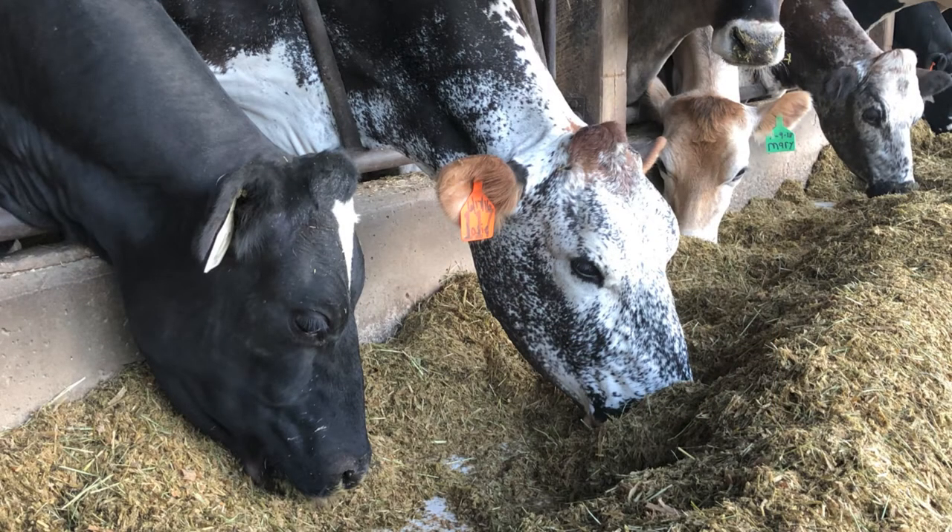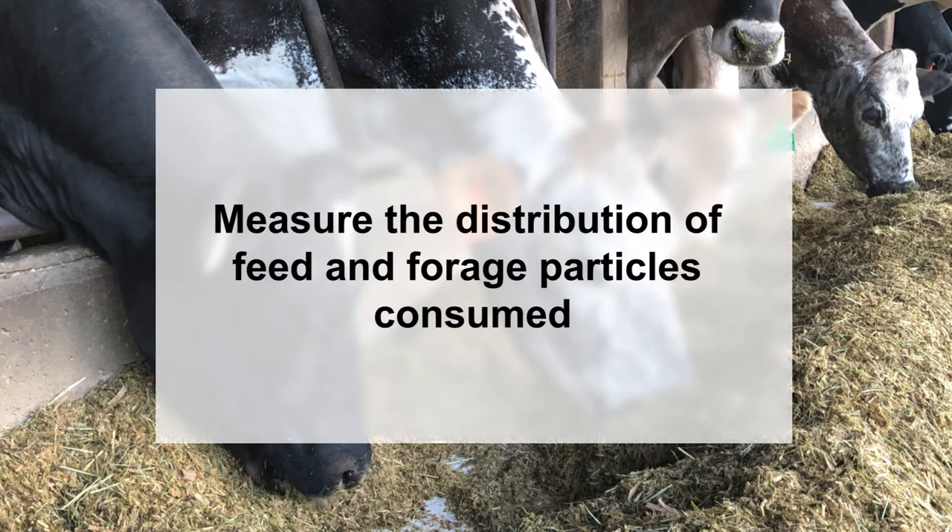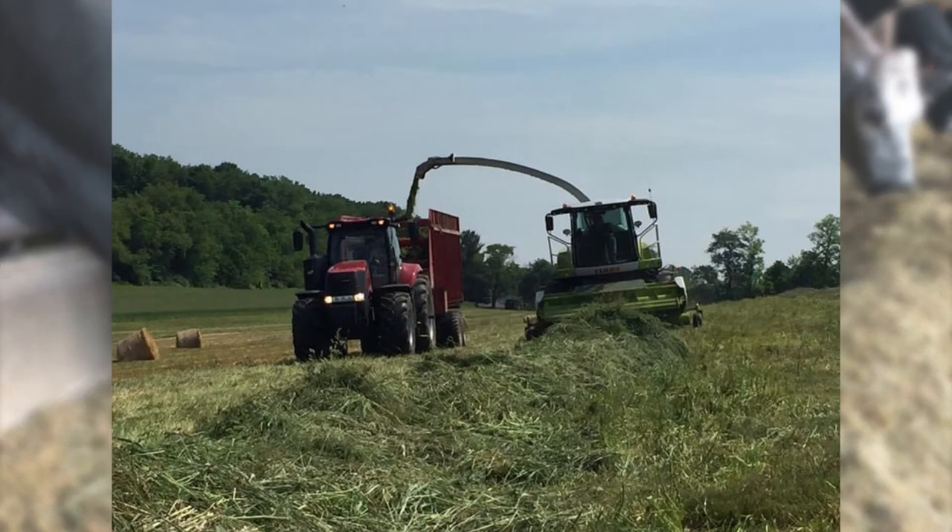One of the primary goals of analyzing the particle size of a TMR is measuring the distribution of feed and forage particles the cow actually consumes. Adequate forage particle length is necessary for proper rumen function. Since particle length of forages is first determined in the field, the PSPS separator is also used to measure particle size of forages at harvest, which can alert producers of potential problems with harvesting equipment and allow them to make appropriate corrections.